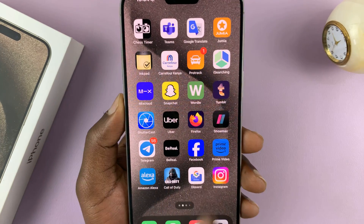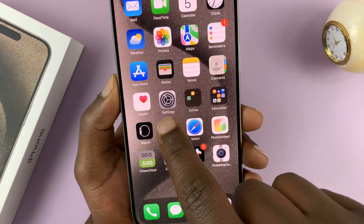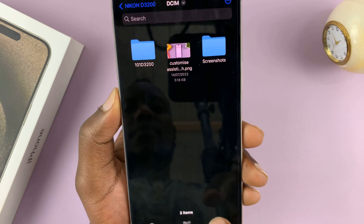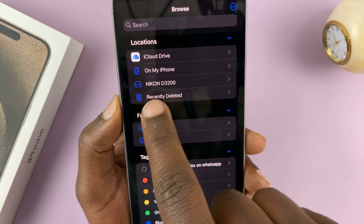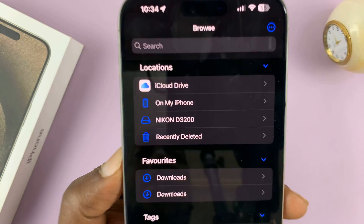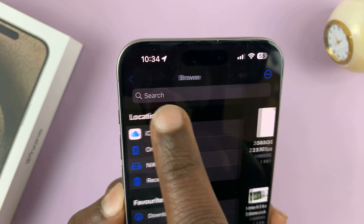Now let's first check if the memory card has been detected. To do that, we can go into Files and go to the main homepage of Files. You'll see our SD card is here — mine is renamed to Nikon D3200, so that's my SD card.